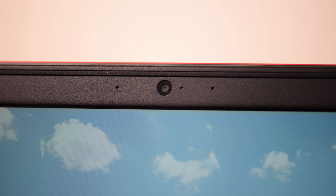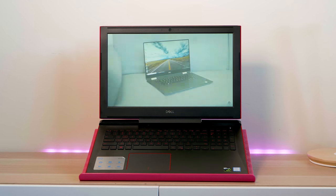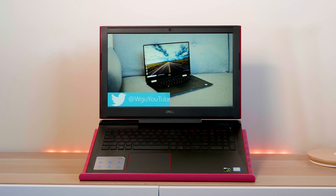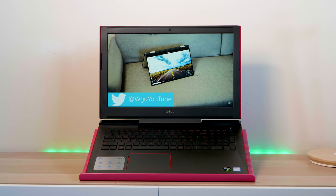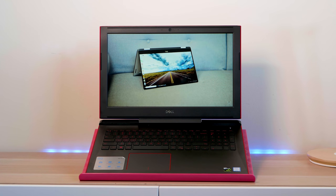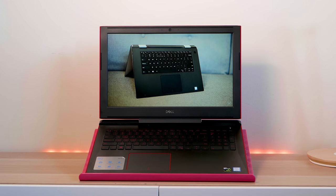The G3, which is the lower-end model of this gaming line, actually has a white version — oh my god, I just wish they had a white option with all the G series gaming laptops. This configuration I have here is just over a thousand dollars US. They start at a much lower price, and in Australia this is just shy of $2K.